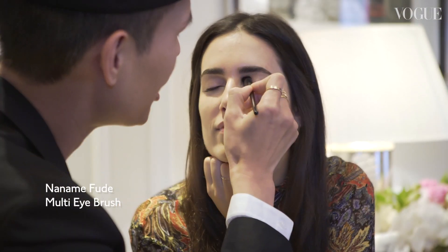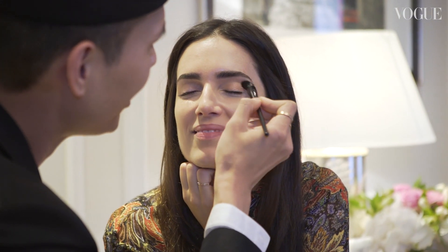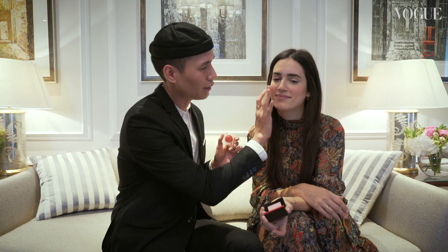I'm going to be using the Nama Fude brush. All of our brushes are named after streets in Tokyo, so everything is inspired by Tokyo where the brand is from. So this is the minimalist whipped powder blush. This is a new formula that I'm so excited about. I'm going to start off by centering it onto the apples of your cheek.